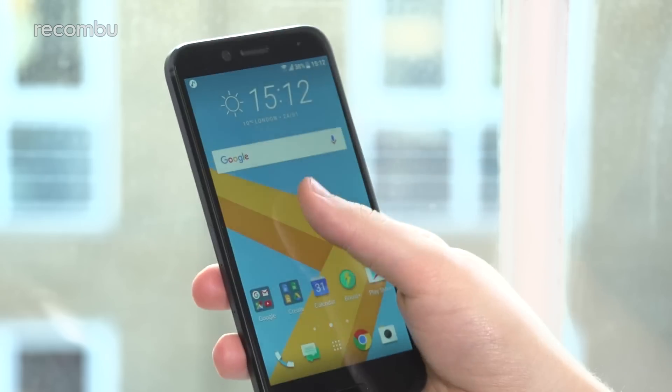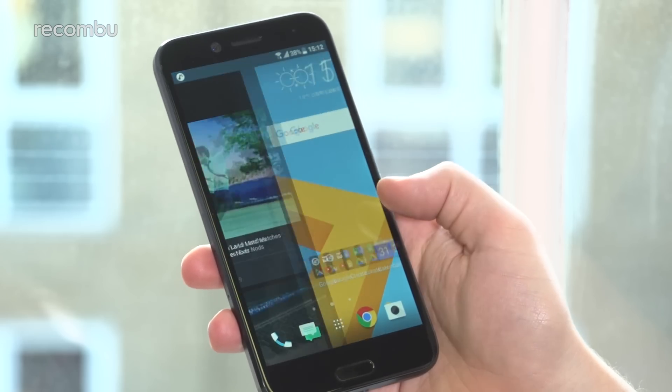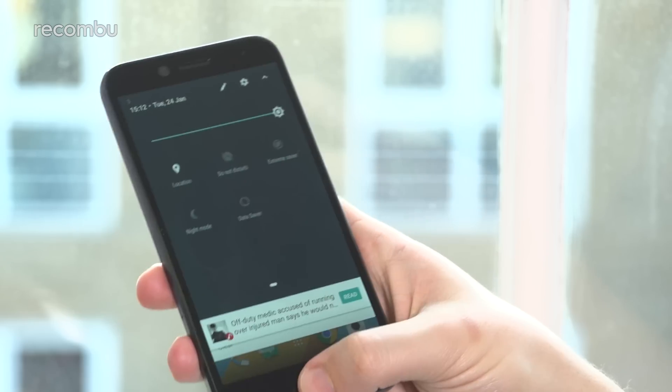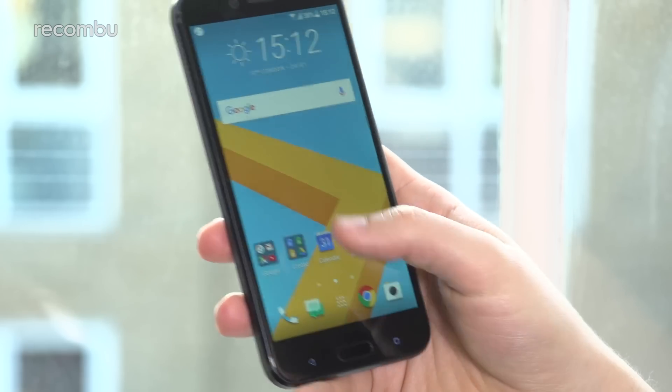Reachability is as ever an issue on a phone of this size, particularly as HTC continues to resist the need to add a native one-handed mode to its own software, but it's still unquestionably well-suited to enjoying media.